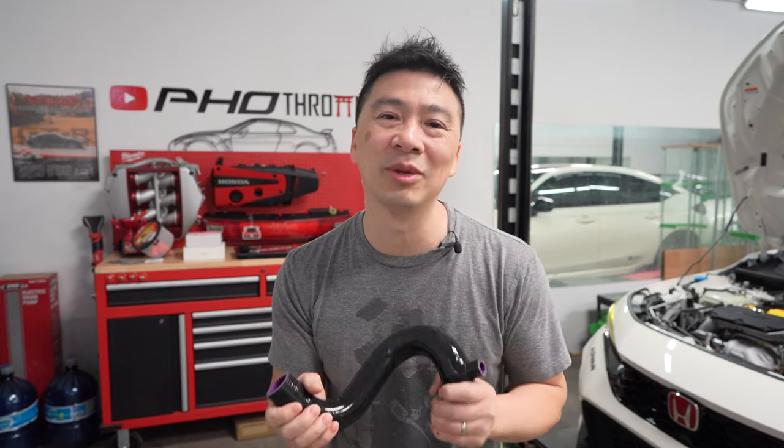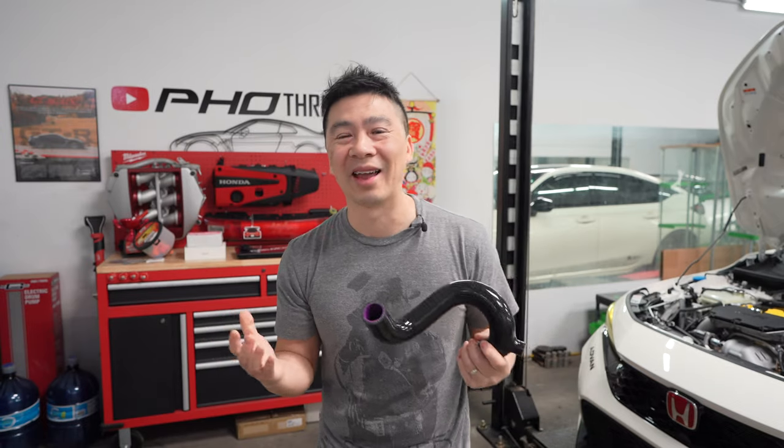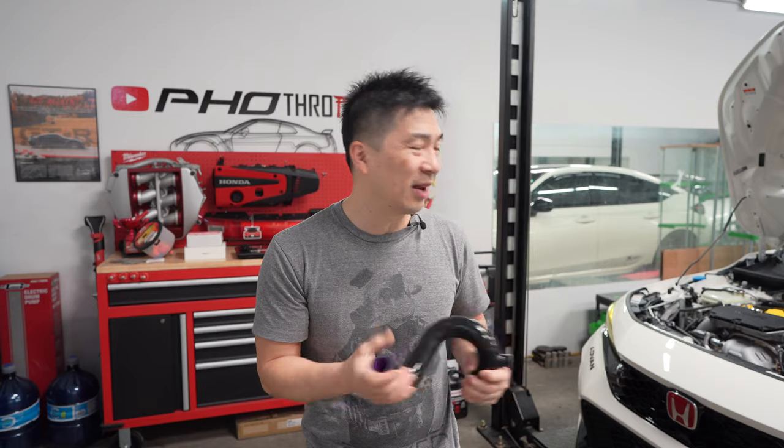Welcome back to the channel. Before we start today's vlog, we're so close to 15,000 subscribers — that's a huge milestone. Thank you to everybody that has been supporting me and watching the channel for all these years. There were a few times I almost threw in the towel, but I kept at it. Thank you for everybody that supported the channel from day one. There's going to be so many more things happening and I'm excited to share this journey with you guys.